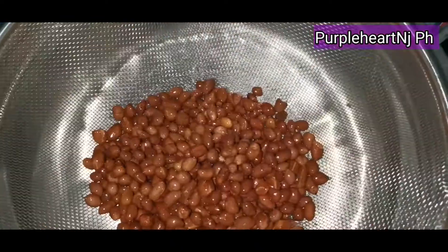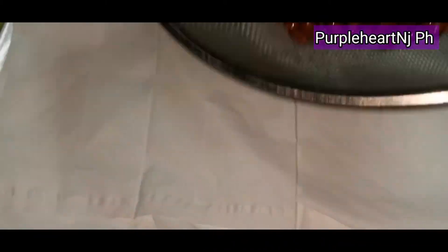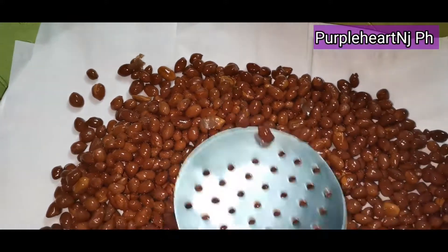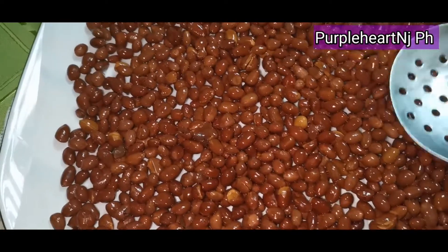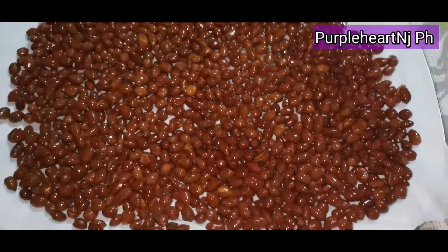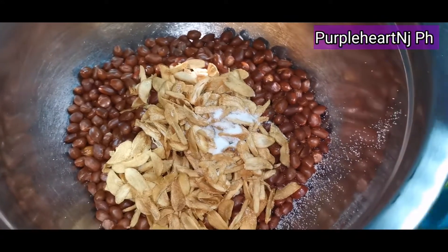We are going to strain the peanuts and transfer them into a container with a paper towel to remove the excess oil. Then we are going to put our garlic chips and also salt — a half teaspoon or three-fourth teaspoon of salt.